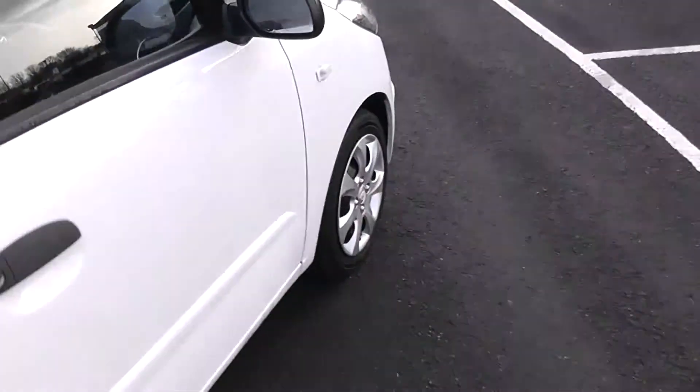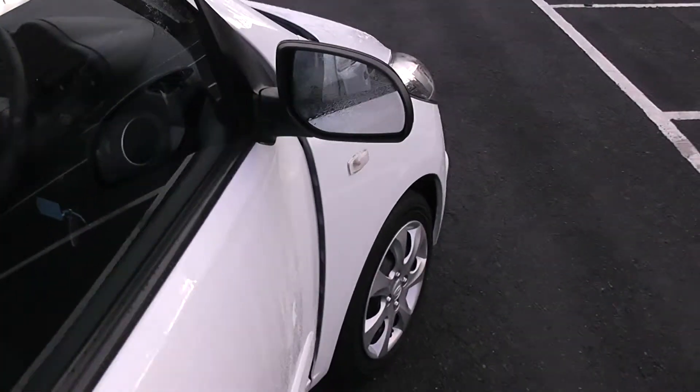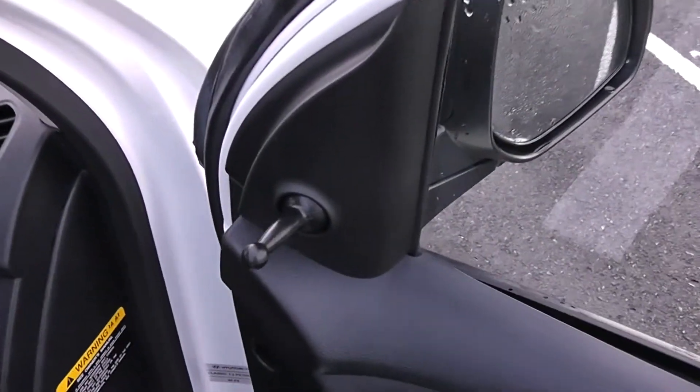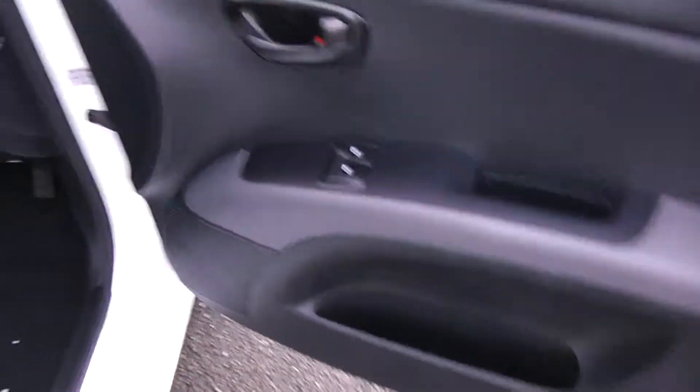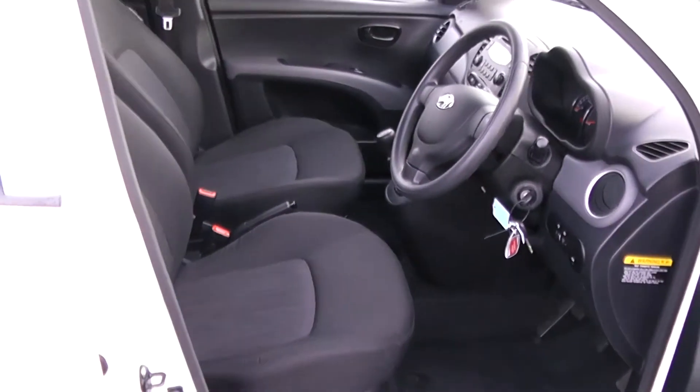Moving into the front of the vehicle. You have manual mirror adjustments up at the top with electric windows for the front of the vehicle. Speakers and storage down below. Same cloth interior running right the way into the front of the vehicle.